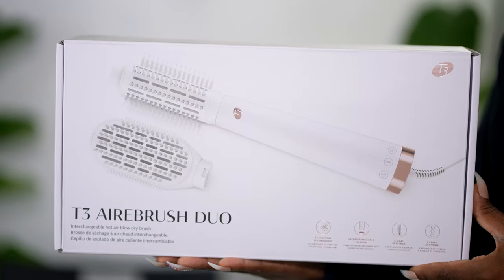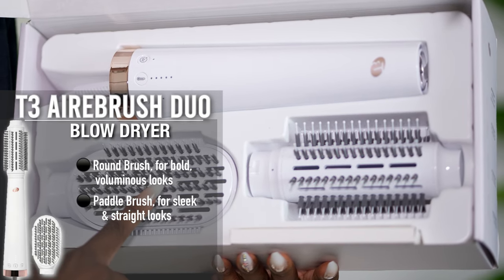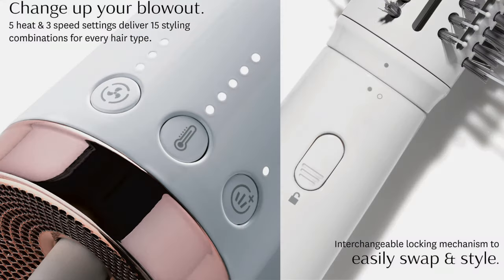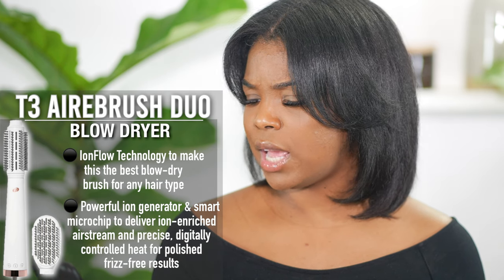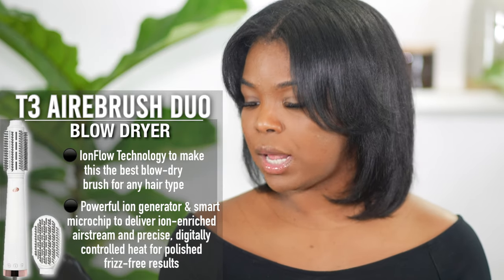The key benefits of the T3 Airbrush Duo: the round brush for bold voluminous looks, the paddle brush for sleek and straight looks, even stream vents ensure even consistent airflow and fast styling. It uses T3's Ion Flow technology, featuring a powerful ion generator and a smart microchip to deliver an ion-enriched airstream and precise digitally controlled heat for polished, frizz-free results. Frizz-free results — that's what got me.